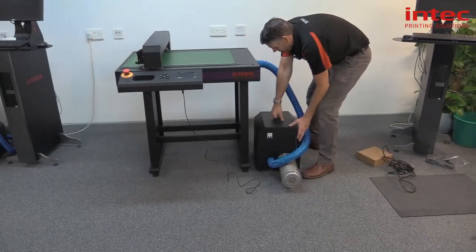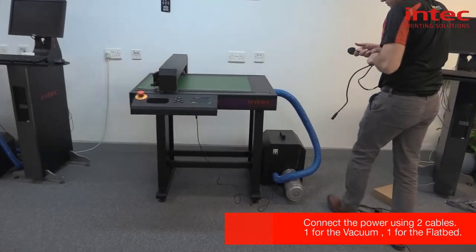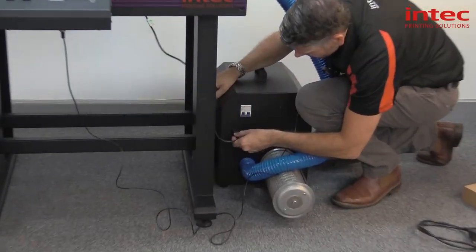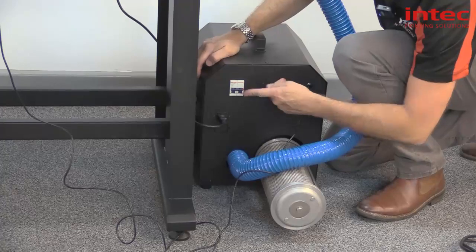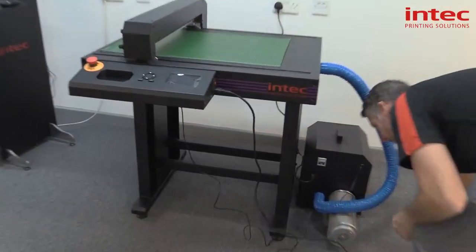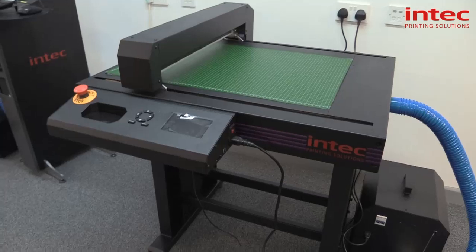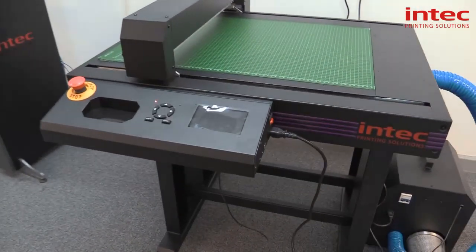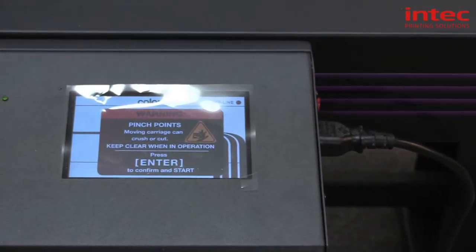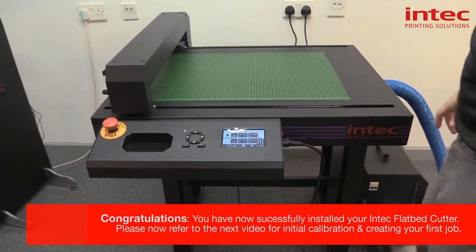Now we've got it connected, we can move the fan slightly out of the way to wherever you want it to go. You'll need two power cables — one for the fan unit, which pushes in the back. You've got a trip switch here, so that needs to be up. Then the second power cable for the flatbed just pushes into the side. We're now ready to power up the unit — push the button on the side. Press enter, keeping your hands clear of the carriage. You're now ready to calibrate your flatbed.